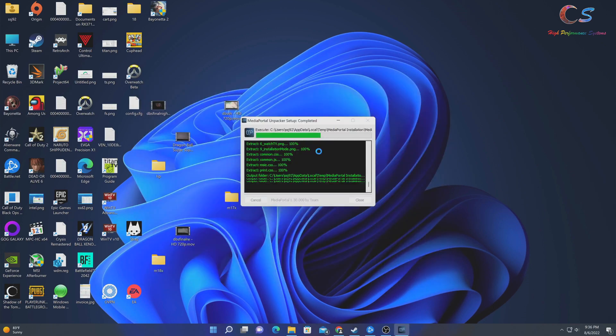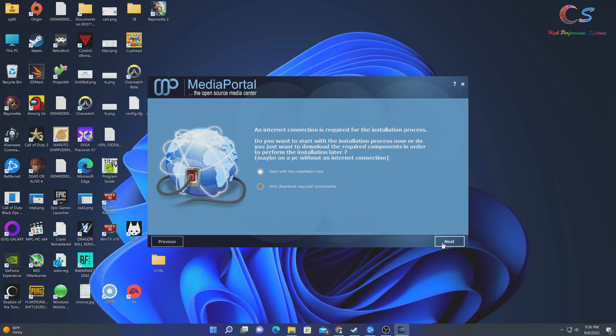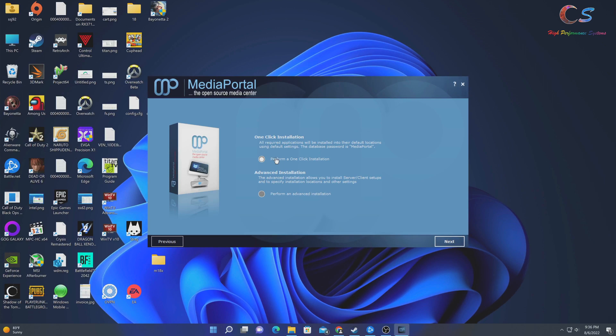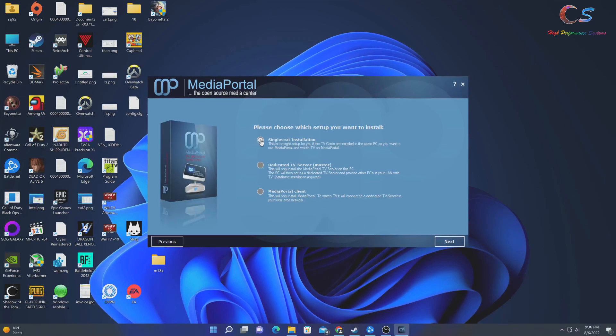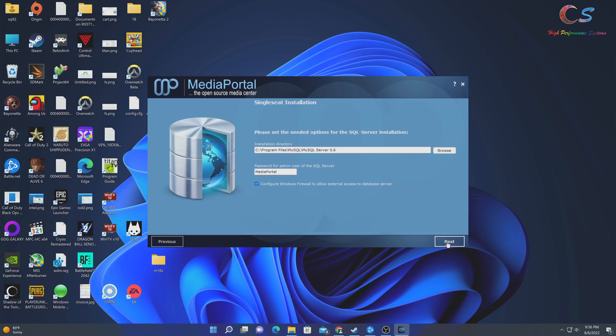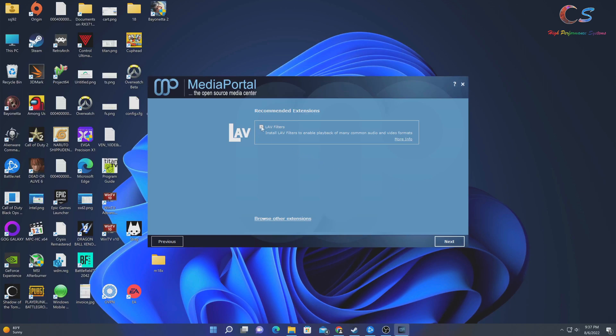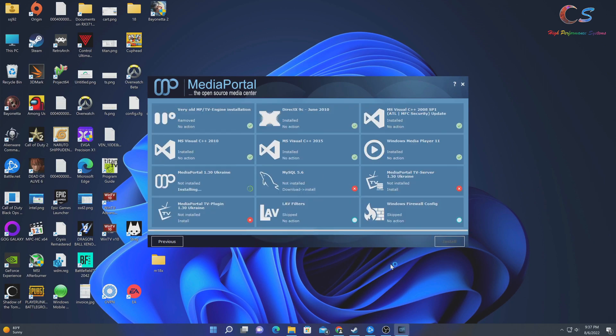I'm going to install Media Portal version 1.30 — I prefer version 1 over version 2. In the setup, we'll click Next, select 'Watch Live TV,' and go Advanced to see the options. There's single PC installation (server and client combined), dedicated TV server, and client-only for other computers. We'll use the single PC option, click through the database settings, and select the Titan theme, which looks really nice.